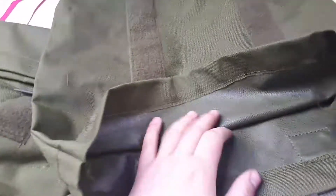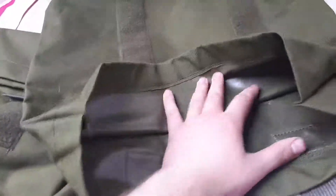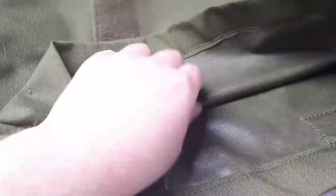They are kind of waterproof, so I don't even have to think about wearing this or putting anything in here like clothing or a computer, even in rain, because this material should provide some protection for them not to get soaked. Hopefully.